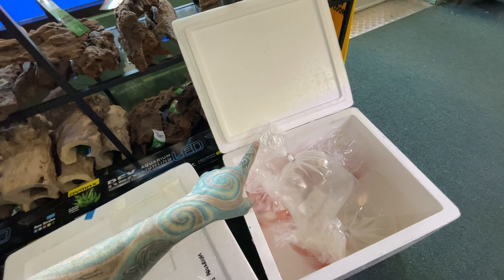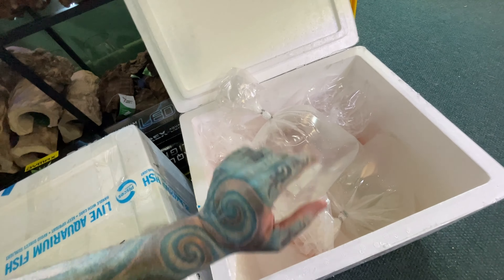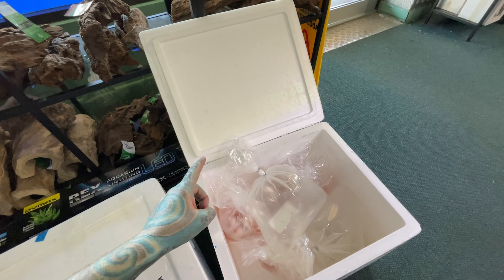What I might do next week or the week after is try a new wholesaler that we haven't dealt with before and see what they have in stock. Let's go and look at some awesome fish that we actually do have in stock.